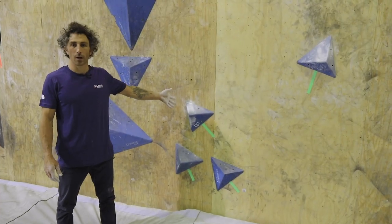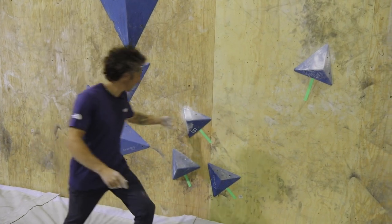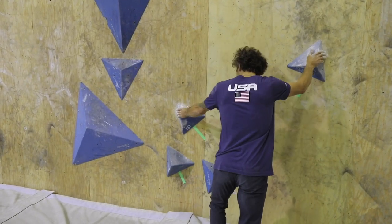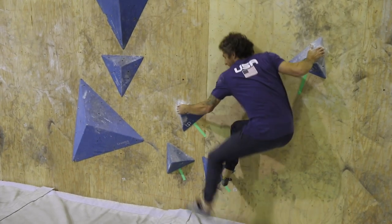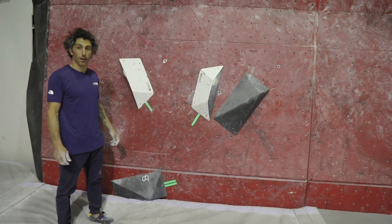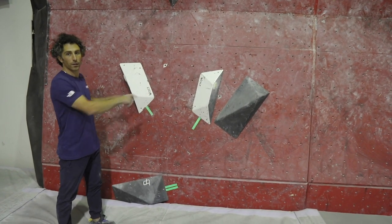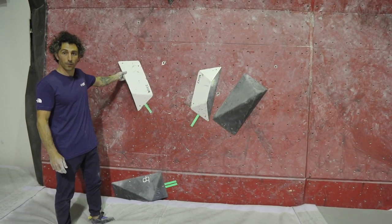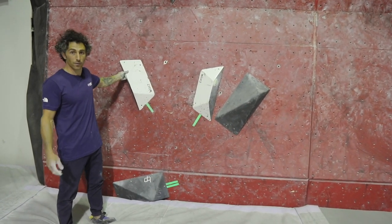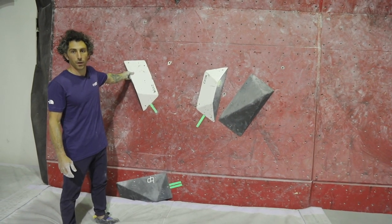Here's an example of one point of contact on four holds starting position. Here's an example of two points of contact on one hold and one point of contact on two other holds. Note that the tape goes to the volume — there are screw-ons on the volumes, and they're allowed to use just like our old rules. Anything on this volume is part of the start since the volume is taped.